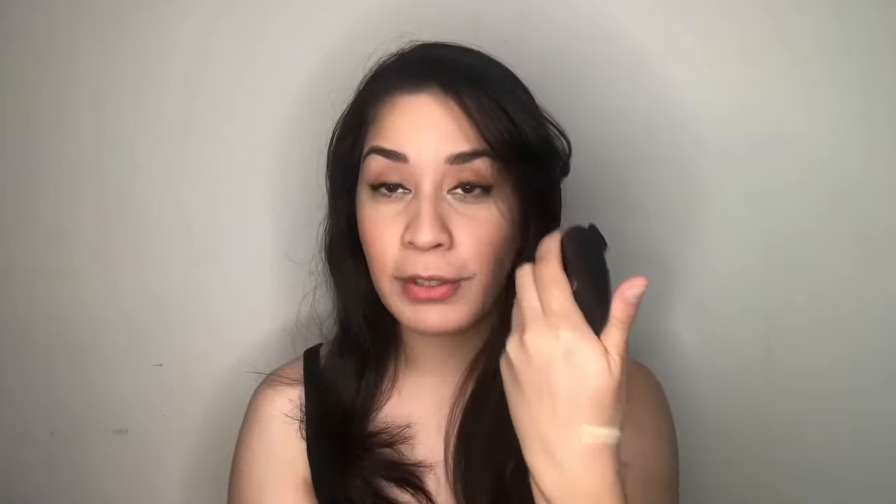This banana powder I got it from Features and Shade. This product was called Funny Serrano before, but they changed it to Features and Shade — I don't know why. It's more on a yellow tone; if I swatch it on my hand it's really yellowish and I love it.